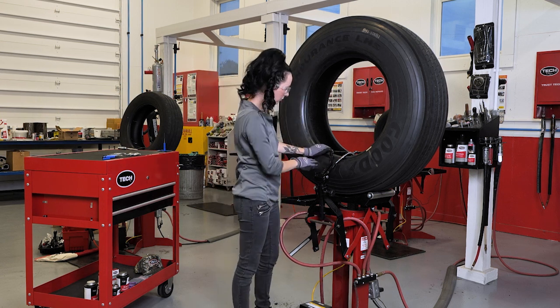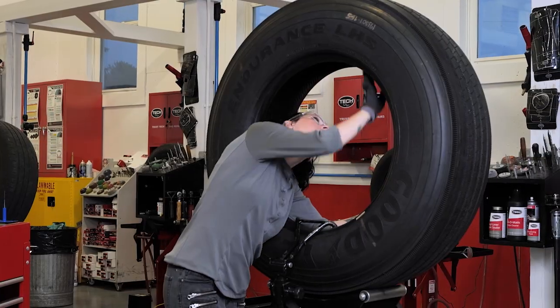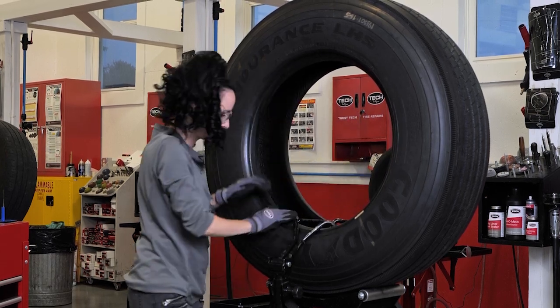The inspection should include the bead area, the sidewalls, the tread area, and the inside of the tire. If you see any injuries, mark them during this inspection process with a high quality tire marker.